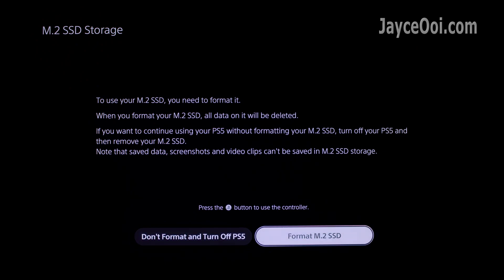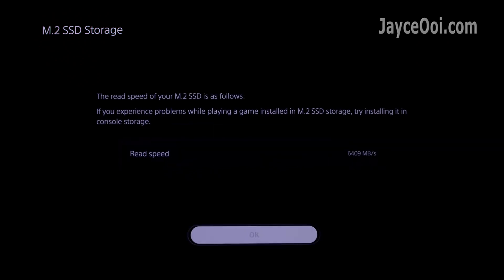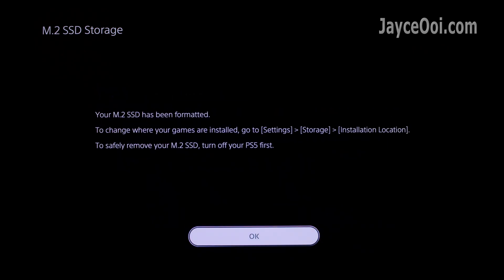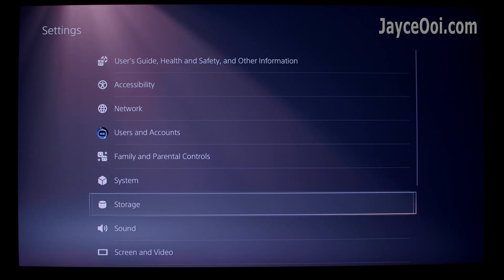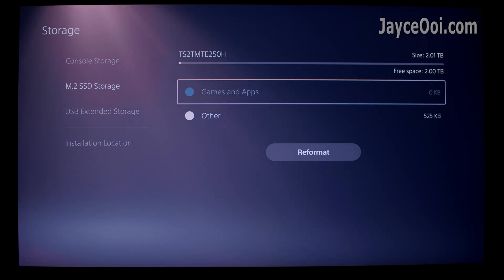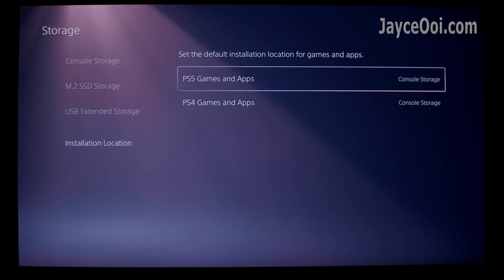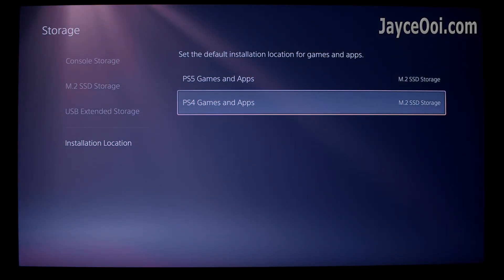It's time to power on your PS5. The system will ask you to format the M.2 SSD during the first boot, and then it will show the read speed of your SSD. Go to Settings and click on Storage — you should be able to see the newly installed NVMe in the M.2 SSD storage. Mine is the Transcend MTE250H. You can set the default installation location to M.2 SSD storage so all games and apps will be installed there from now on.